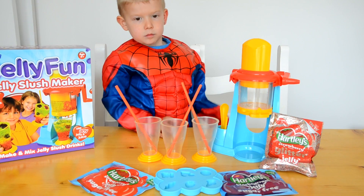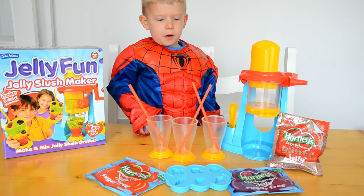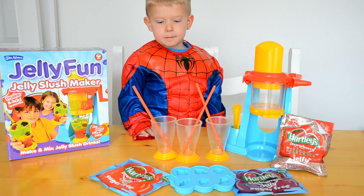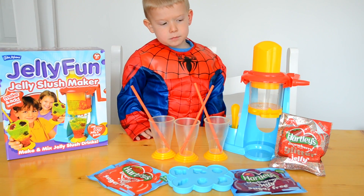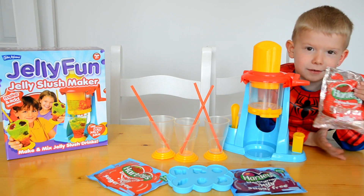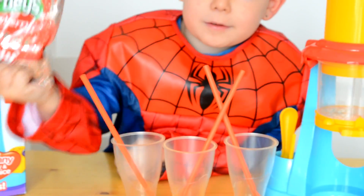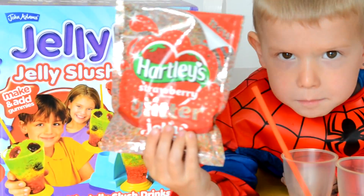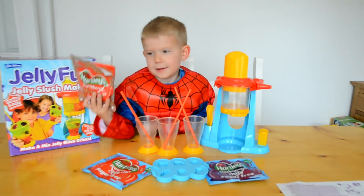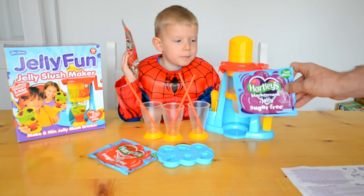So now we've set up our jelly fun slush maker, we can have some fun and make it. We can make our jelly. And show us our special strawberry glitter jelly that we've got. Wow, let's take a closer look at that. So we're going to make strawberry glitter jelly with... jelly! We've got blackcurrant jelly as well.